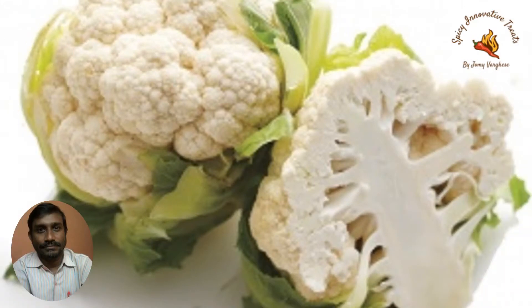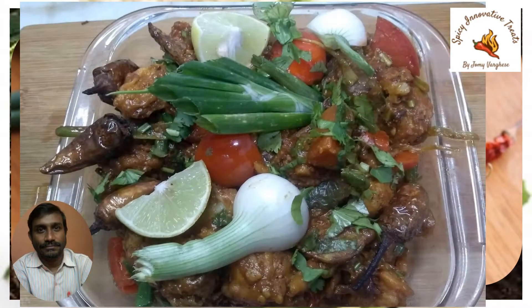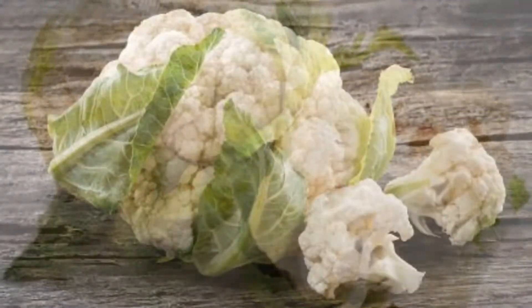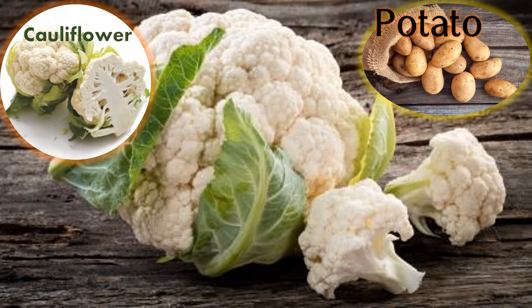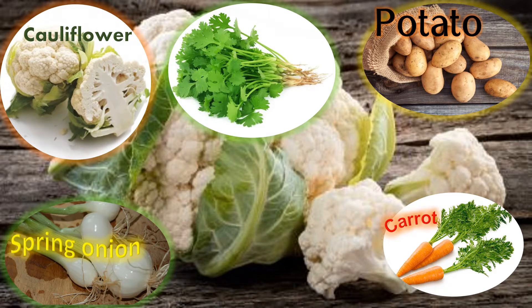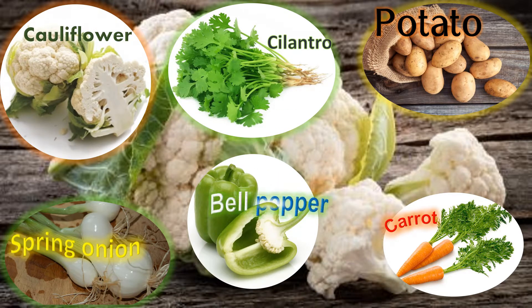Hi friends, today I come here with a new innovative dish: fried vegetables in Schezwan sauce. Here we have some cauliflower and potato, chopped carrots, chopped spring onion and cilantro, bell pepper, and French beans.